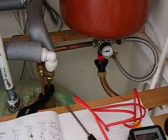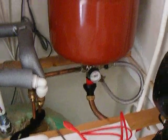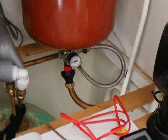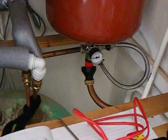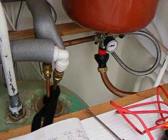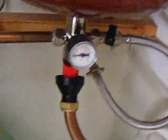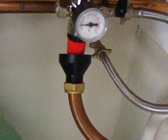We've got teed into the return: an expansion vessel, a cold filling loop — that's coming from the cold feed in the bathroom, I'm going to tidy that up when I sort out the bathroom — a tundish which is at a bit of a jaunty angle at the moment, I've got to redo that. Unfortunately ran out of 15mm pipe. I filled the system to about one bar pressure.